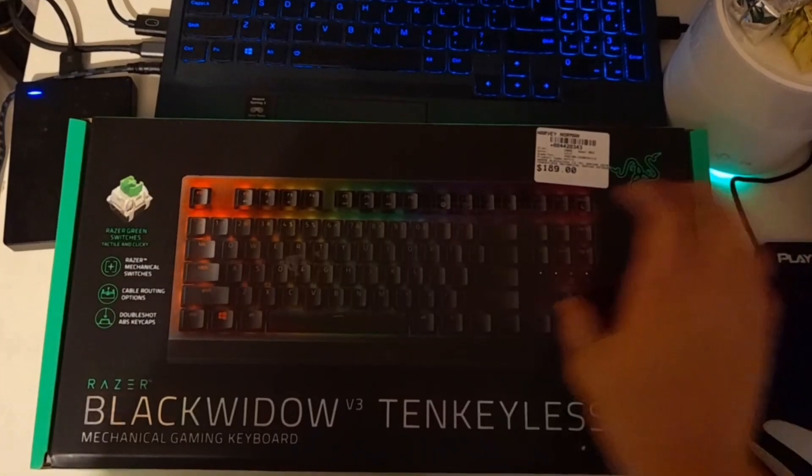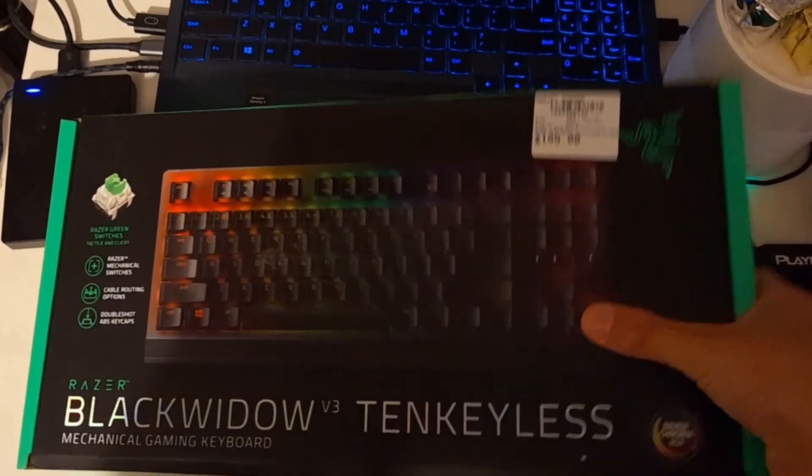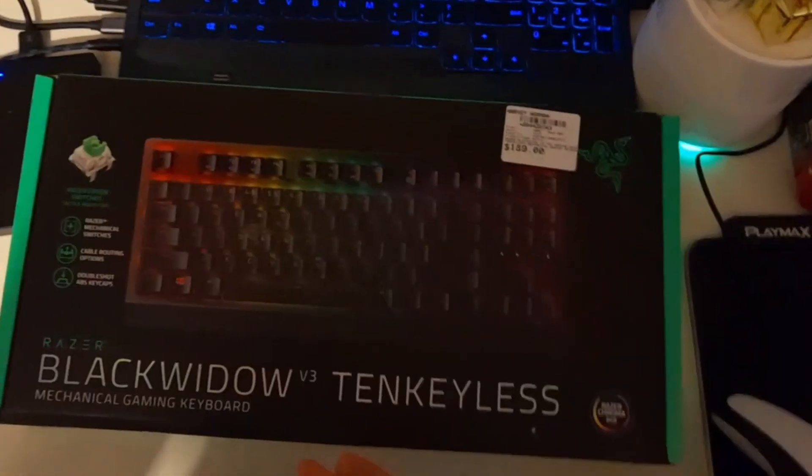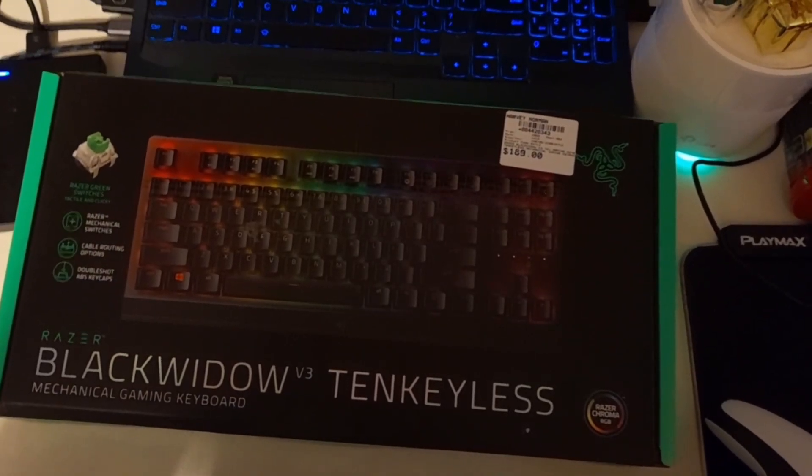Here's the front of the box — pretty basic. The side is pretty basic, the back of it is also basic. It's just a boring box. We don't need to look at that too much. Let's get into the unboxing.